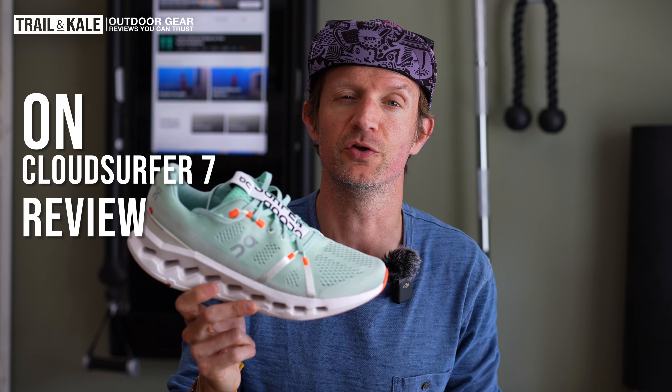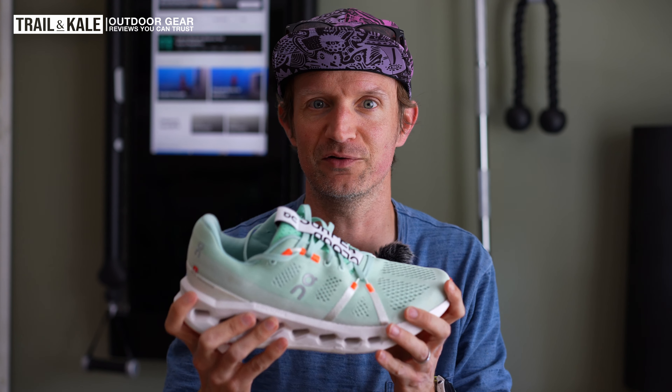Hey guys, I'm Alastair from Trail and Kale and this is my On Cloud Surfer review. I'm super excited to be telling you guys my thoughts on this, the latest On Cloud Surfer.